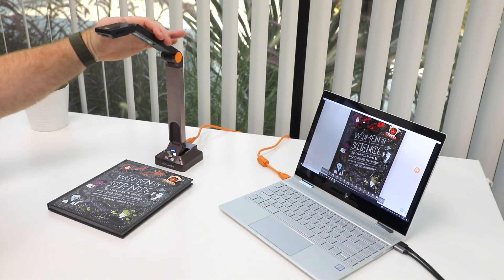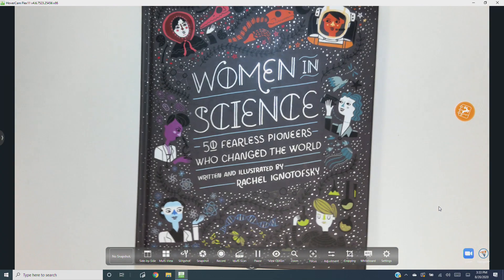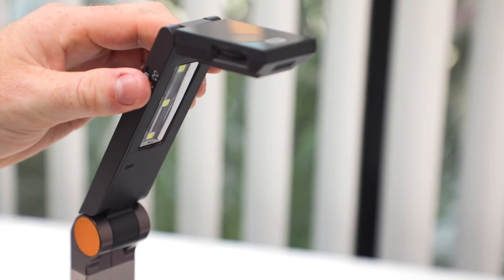Lastly, the Solo 8 Plus comes with built-in LED lighting to brighten your workspace. Switch the LED lights on or off with the illumination switch on the side of the camera arm.